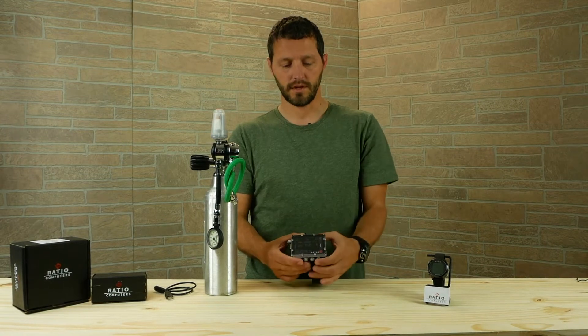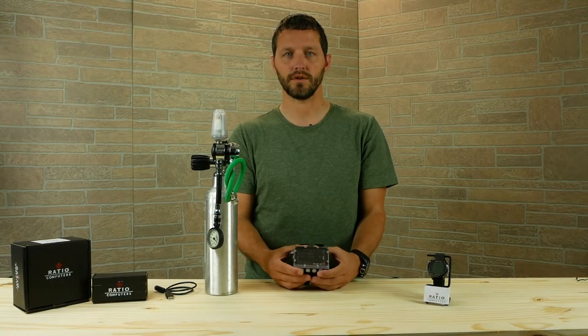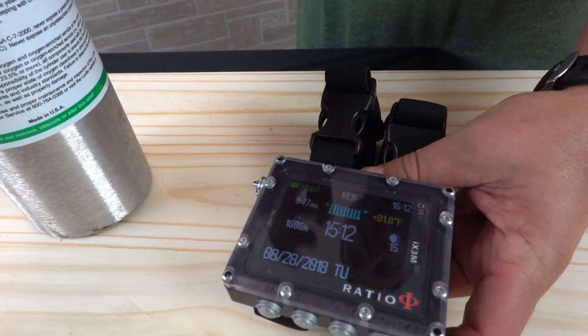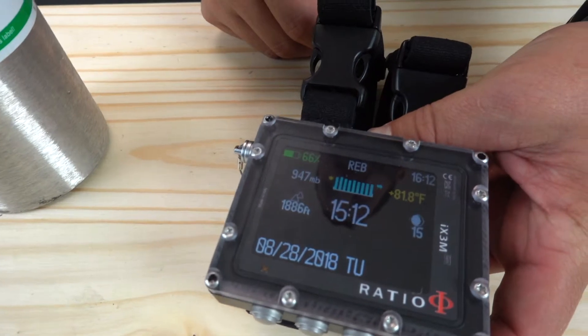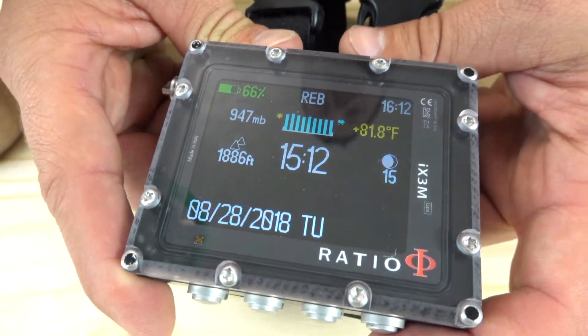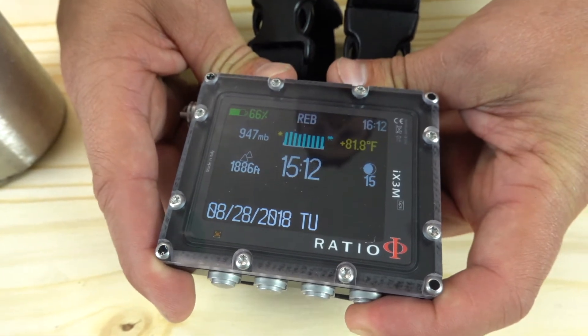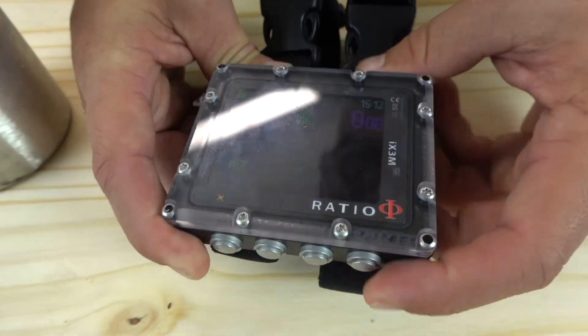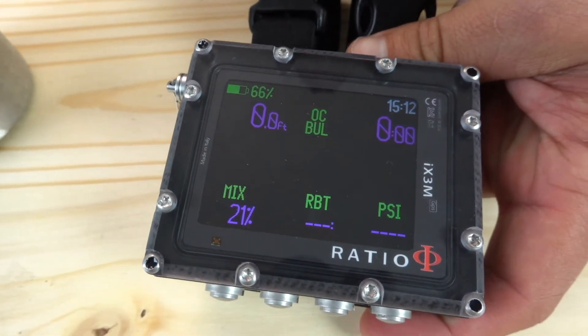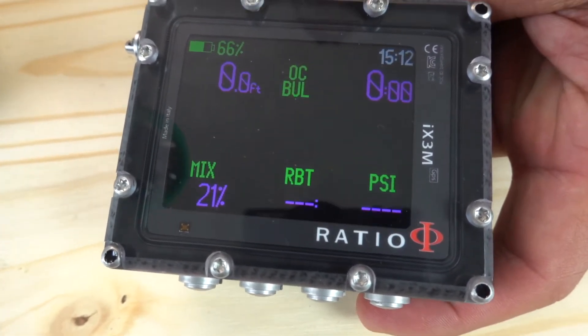After you've connected your transmitter to your iX3M or your iDive, you're going to be able to see the pressure right on your wrist. We can verify the cylinder pressure by pressing the fourth button to go into dive mode, and you're going to see in the bottom right corner the PSI reading.